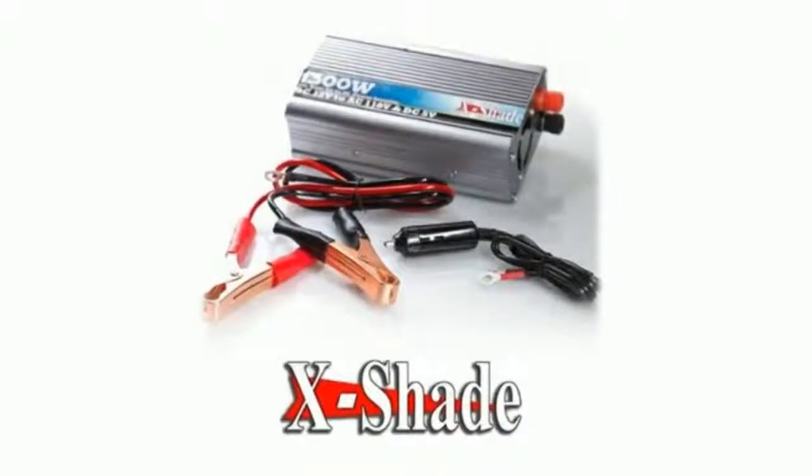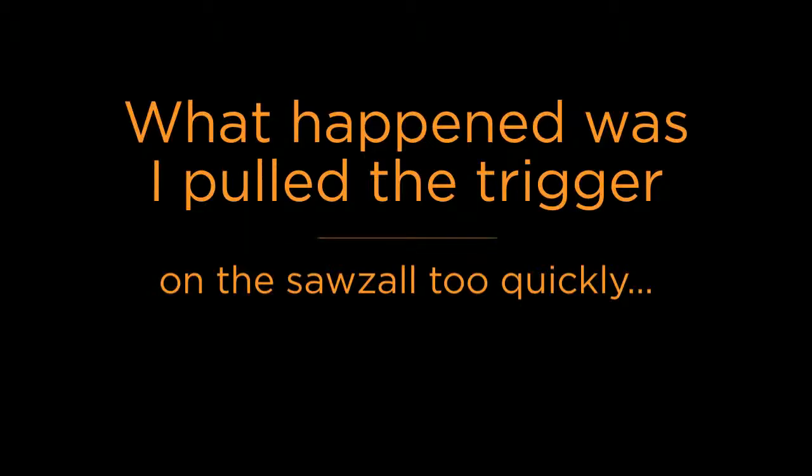We tested this out with my Sawzall. First, we tried it out on the adapter, which, no surprise, worked, but very slowly. Not enough power to do anything with.